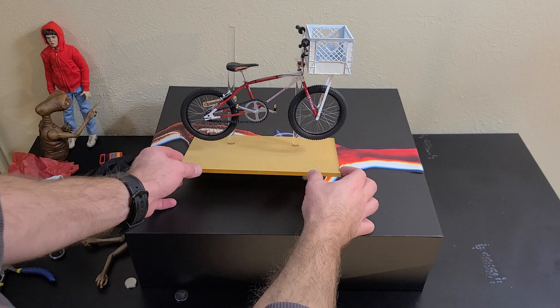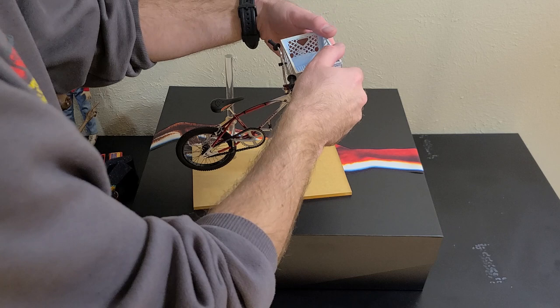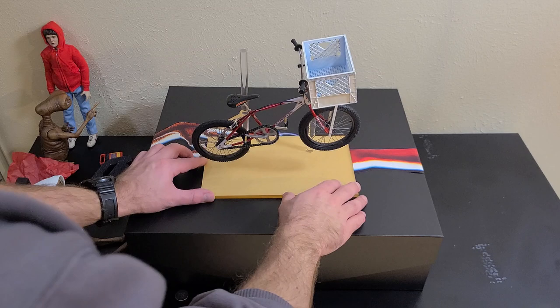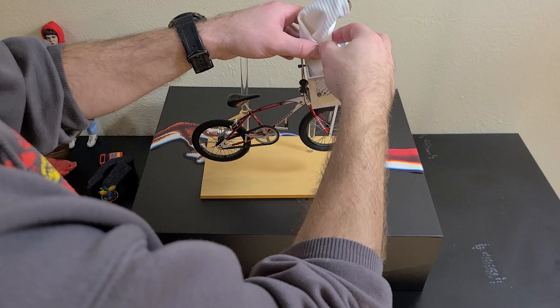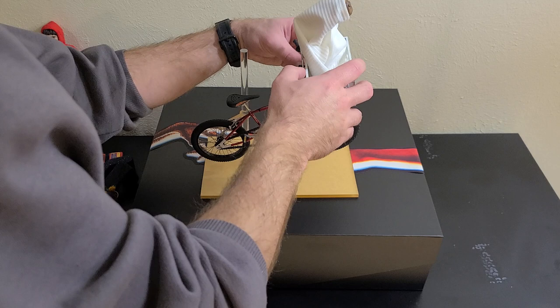You can actually raise and lower the arms if you want a more takeoff pose — adjusting angle to show the bike lifting off. Then of course you set your ET in there, and you can set your Elliot figure on there as well. Everything should be plenty strong enough to hold nice and tight.